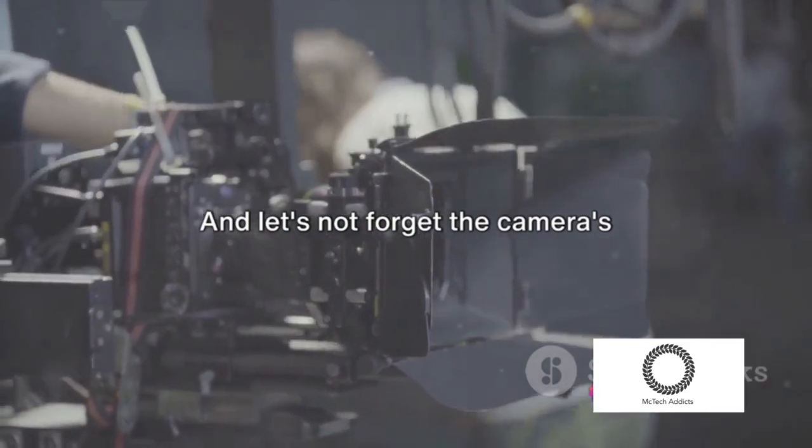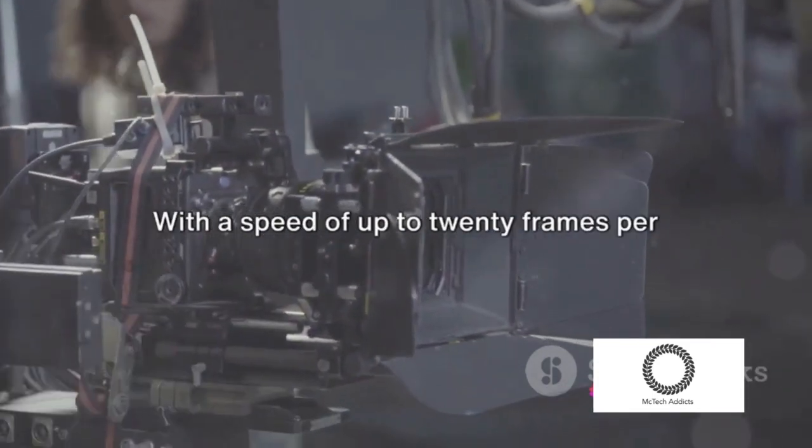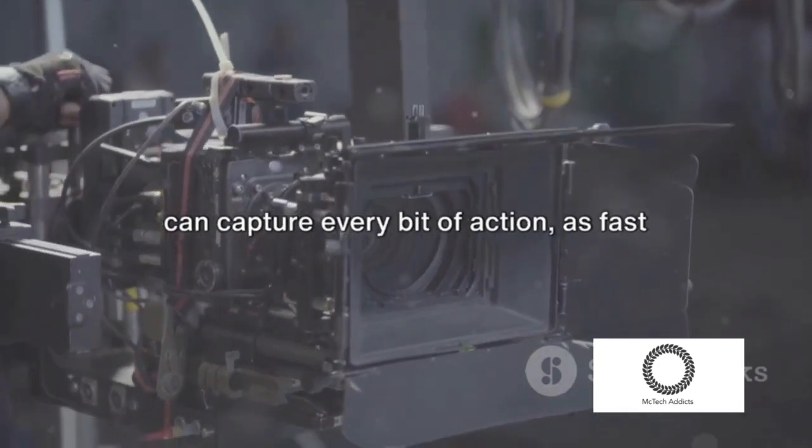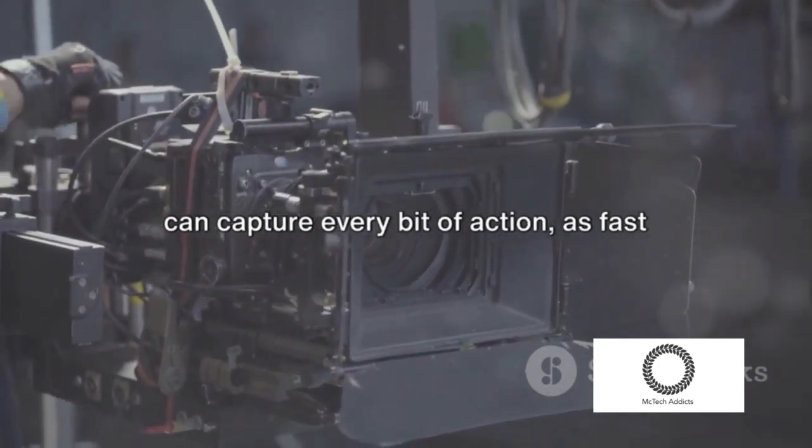And let's not forget the camera's continuous shooting capability. With a speed of up to 20 frames per second and complete AF-AE tracking, you can capture every bit of action as fast as it happens.